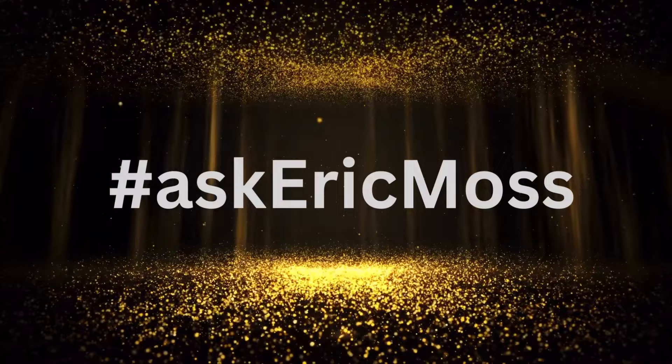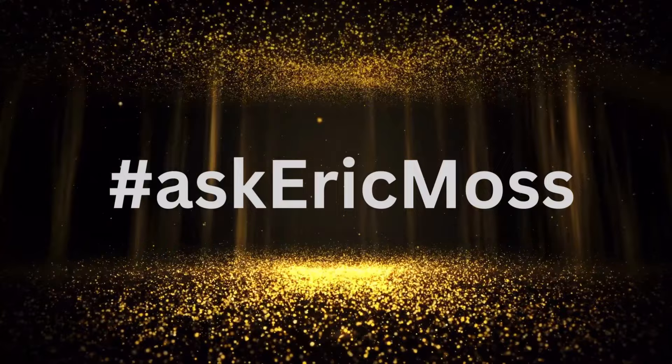Being a modern-day performing strongman, and the fact that there's not a whole lot of us around these days to answer questions, in an effort to grow my YouTube channel by giving you guys what you want, I started a YouTube series called Ask Eric Moss, where I invite you to ask me a question by dropping it in the comments below. When you do that, I try to get back to you with your very own custom video just for you. Pretty cool, right?